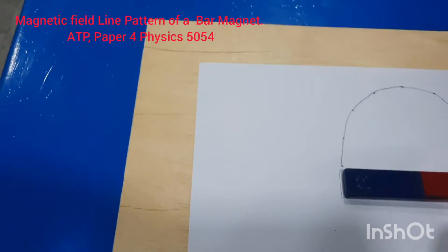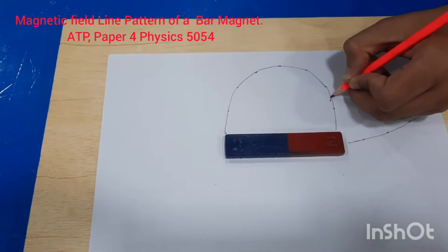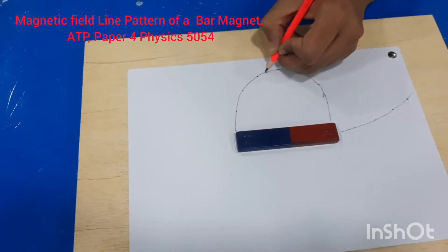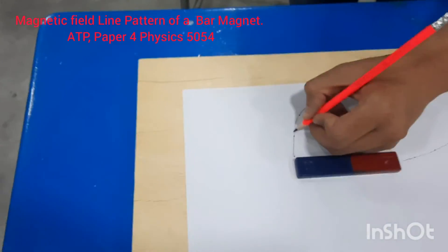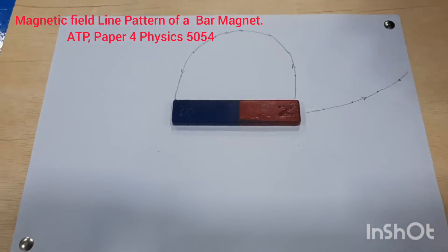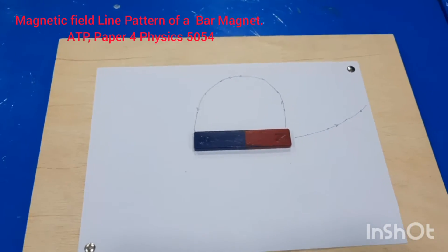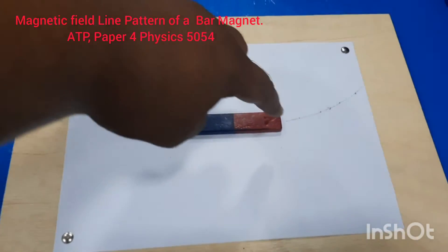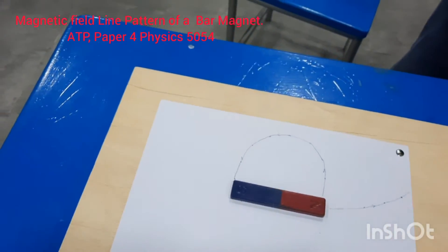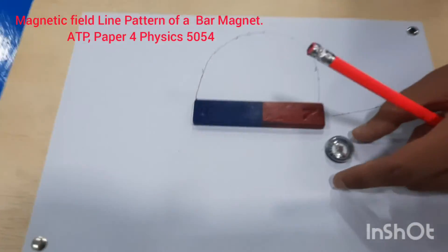Put an arrow on the curve to show the direction. You can see we have found a magnetic field line which started from the north pole and is going to the south pole. Now place the magnetic compass near the north pole in a different direction to trace another field line.